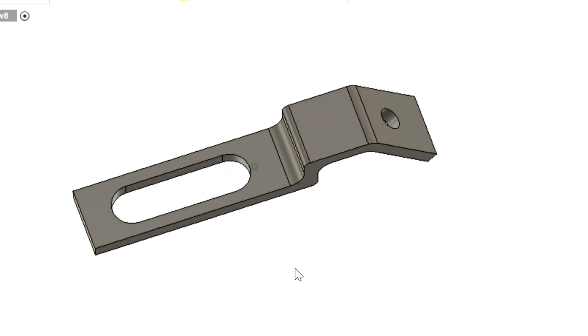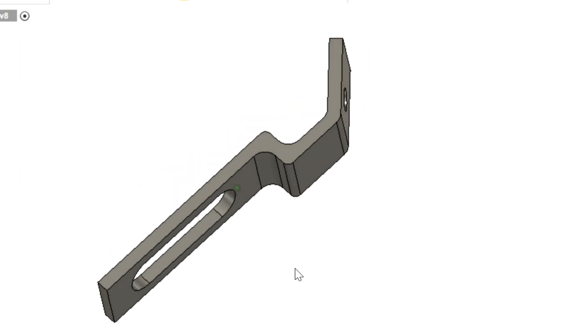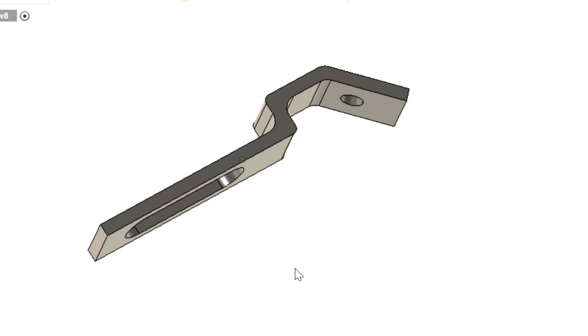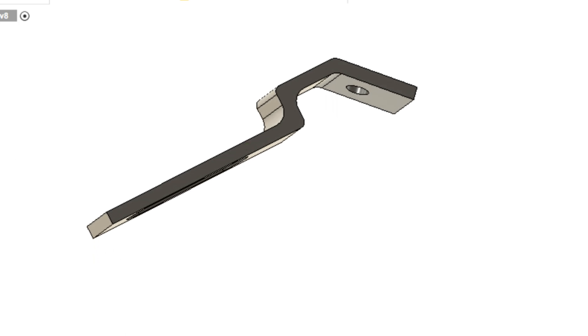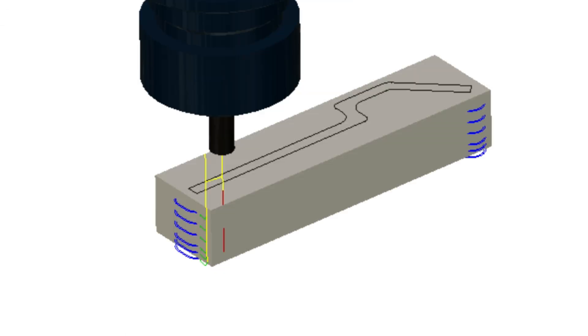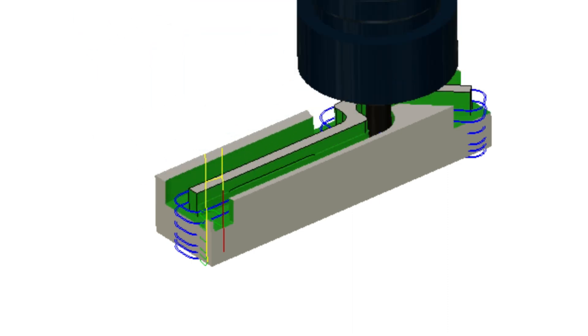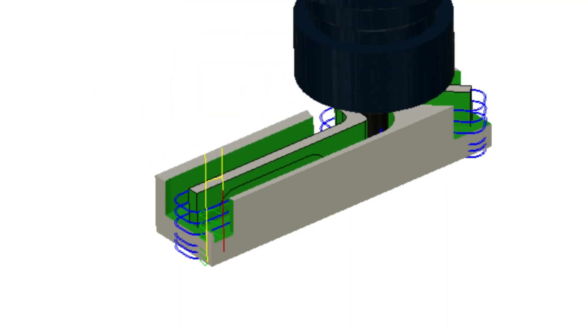I have modeled up this bracket in Fusion 360 to hold my sensor. I did a very simple cutter path just to cut the profile, and it finished at each step-down because I was using tabs to hold it on.